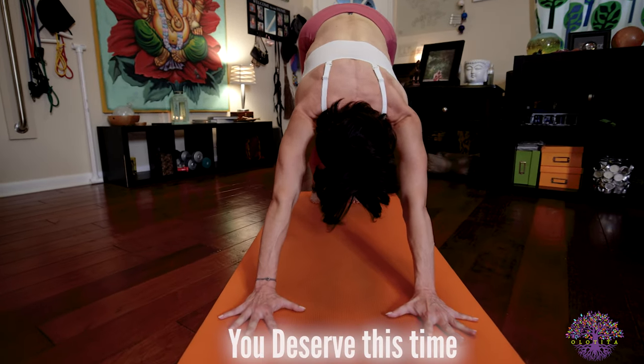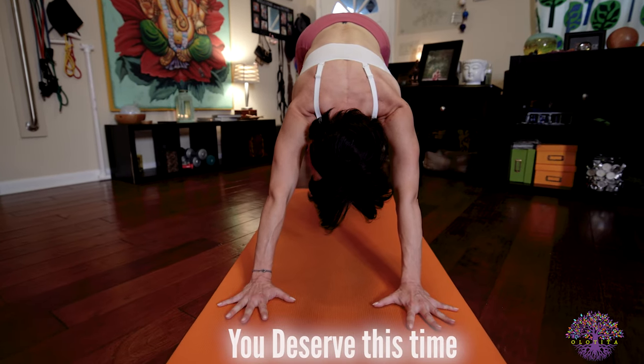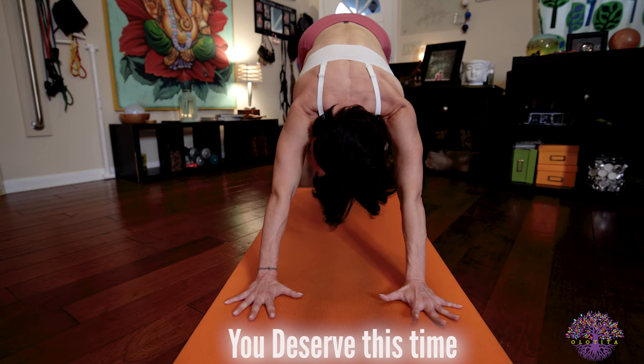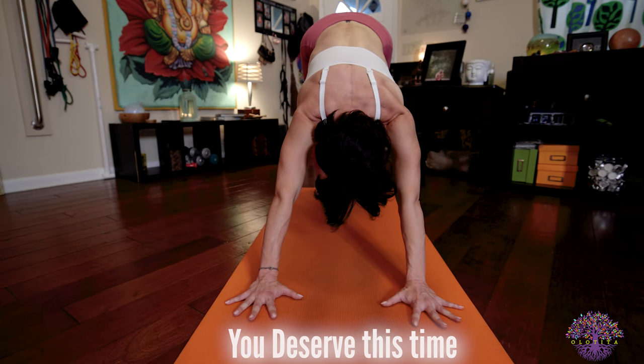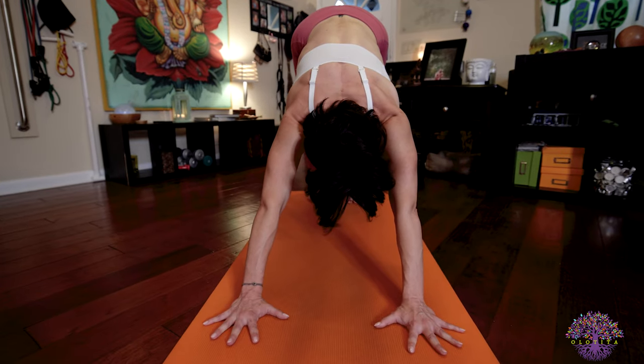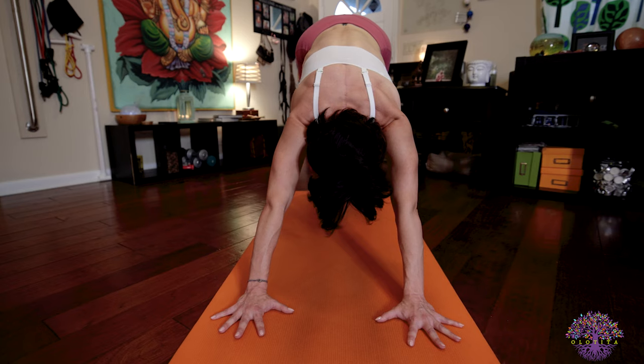You so deserve this time. Try not to get distracted with thoughts that pass through your mind — instead, breathe them away. Every time you get distracted, bring everything back to your bandhas and your dristi and your breath, and the movements that you're creating with your body. You're doing such a great job.